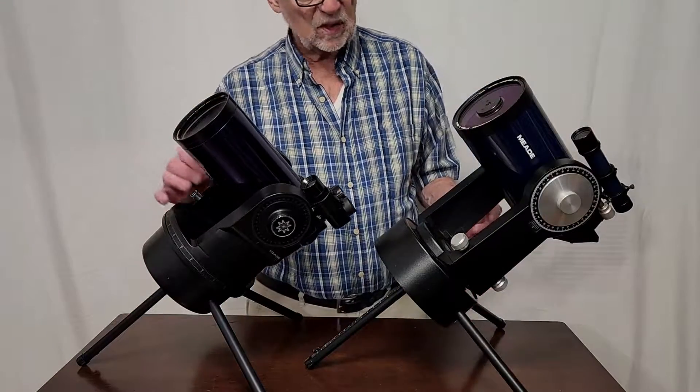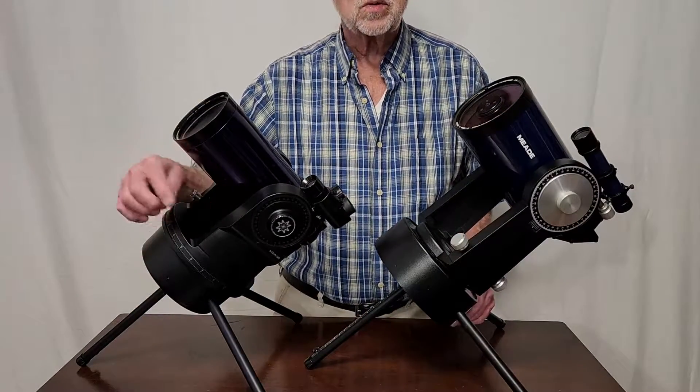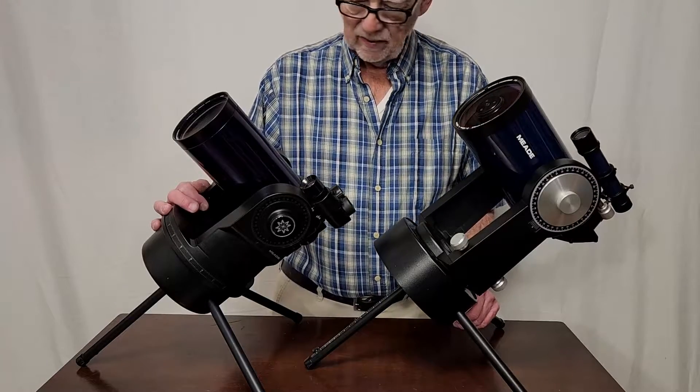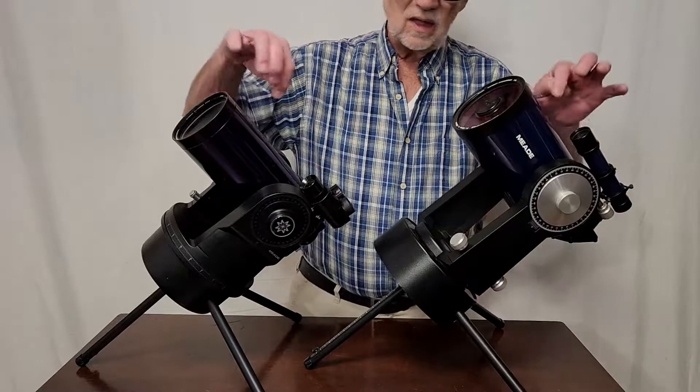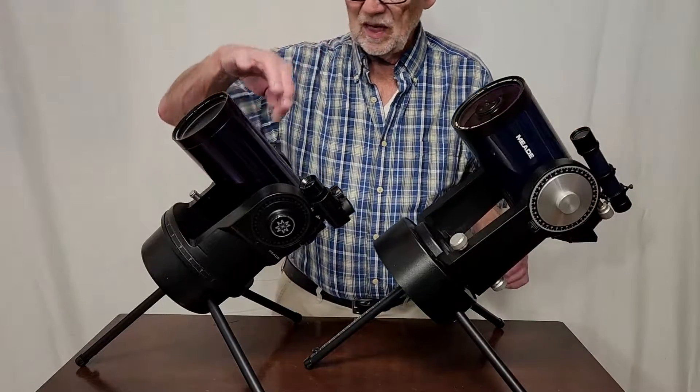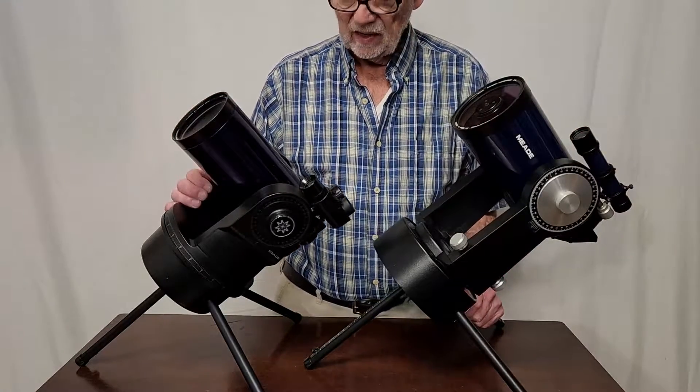Here's the Meade 2045 set up next to a Meade ETX. This is one of the early ones from the 1990s. And you can see a family resemblance, I guess. The colors are slightly different, though.